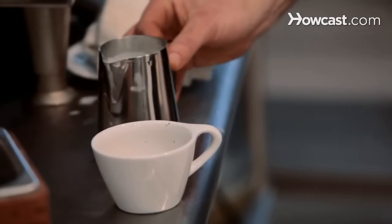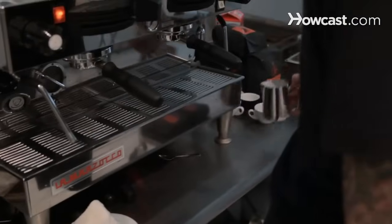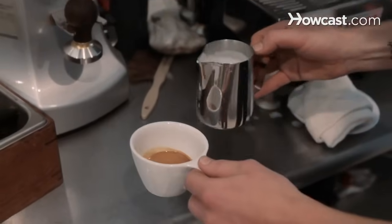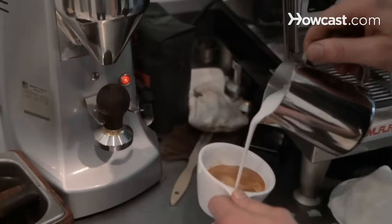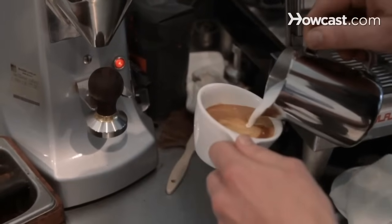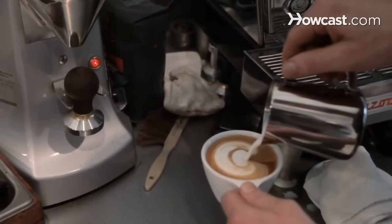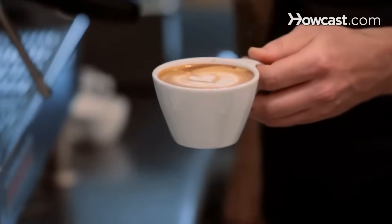And sometimes if you've added just a little bit too much, you can pour about an ounce off the top. All right, and then just pour. And that is a delicious looking cappuccino.